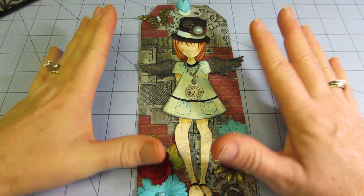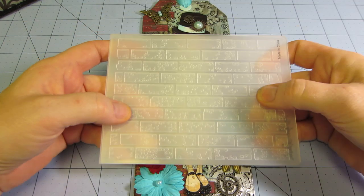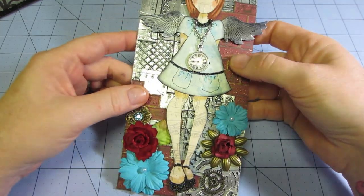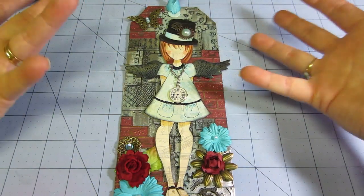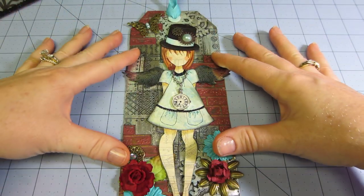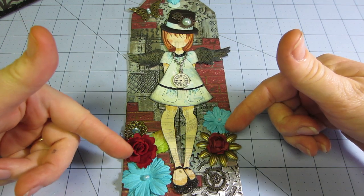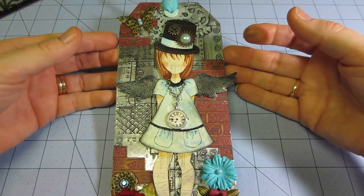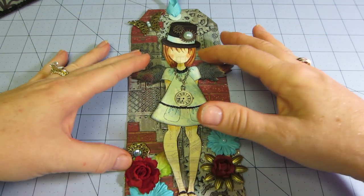I ended up using the brick embossing folder — I took a nice burgundy color paper, made some bricks, cut them out, and put them sporadically on it. I don't know if that's steampunk or not, but it worked because I wanted to tone down the background and give it more color. That way I was able to add some burgundy flowers and go with teal again.